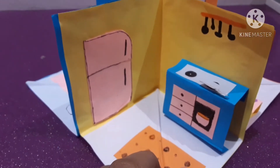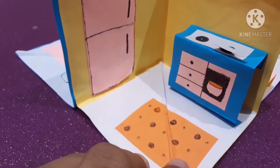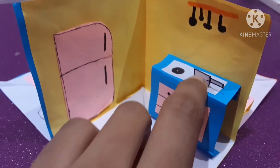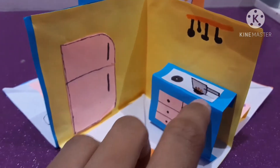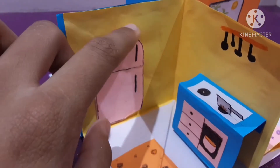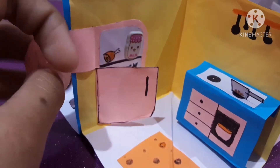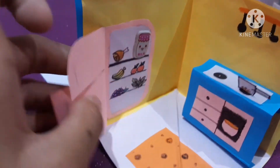Then there's the kitchen, where mother's day goes. You can see the doormat, an oven, a desk, a pan on the stove, and a few spoons for mixing curries. And there's a fridge that can open.